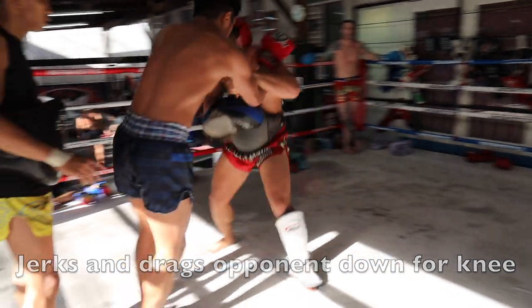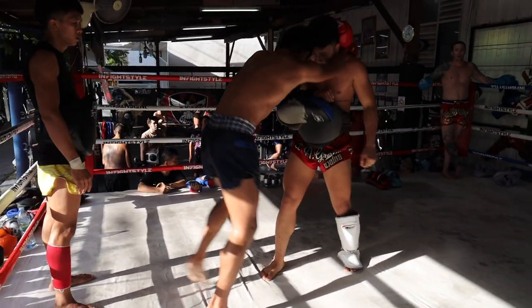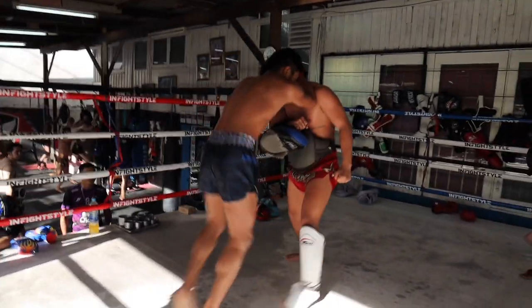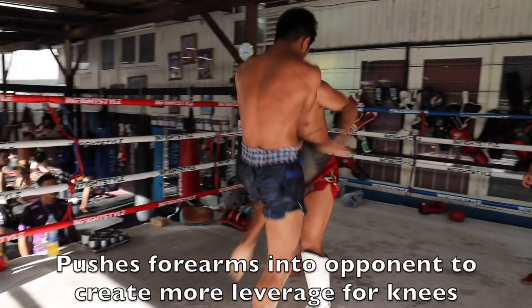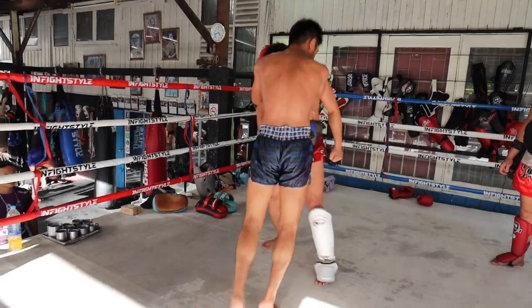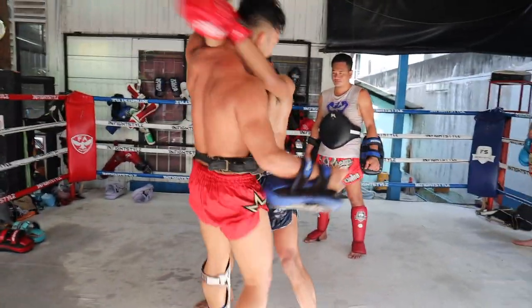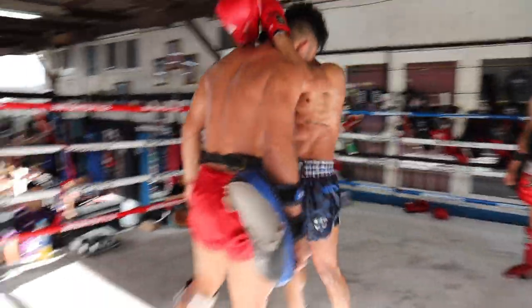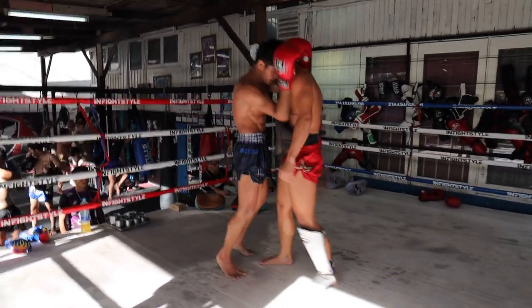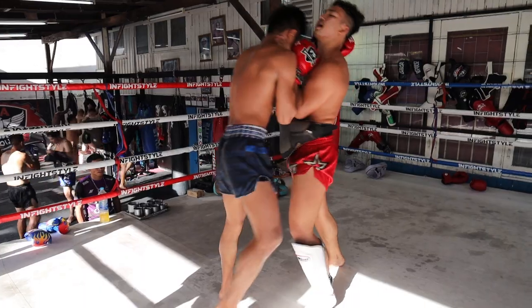Here's more arm control, then back into the lock — he jerks and drags the trainer down for a knee. You can see the trainer fell forward, which gave Song Kungfa a better knee angle. He's managing the distance with his upper body and using his forearms to create more leverage. Then the knees keep coming in with that vice-like grip around the neck, moving into a classic clinch position — knees right up the center, then to the side.